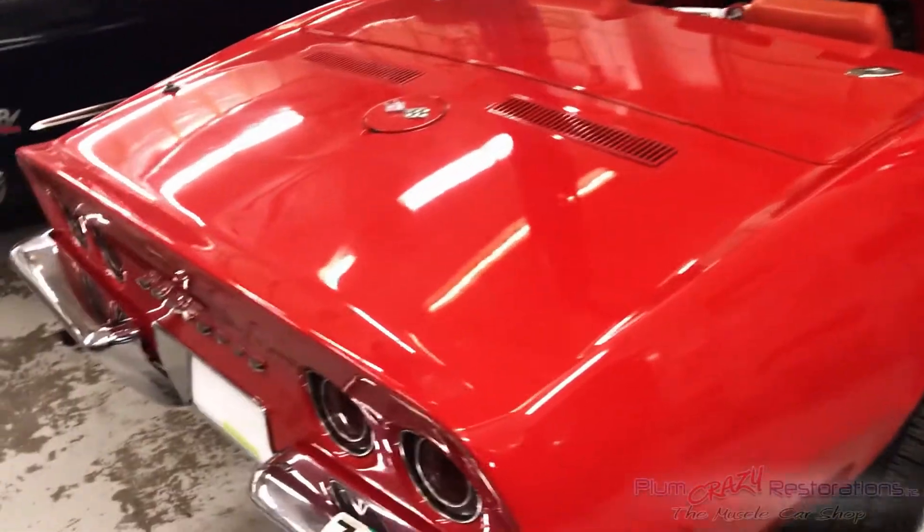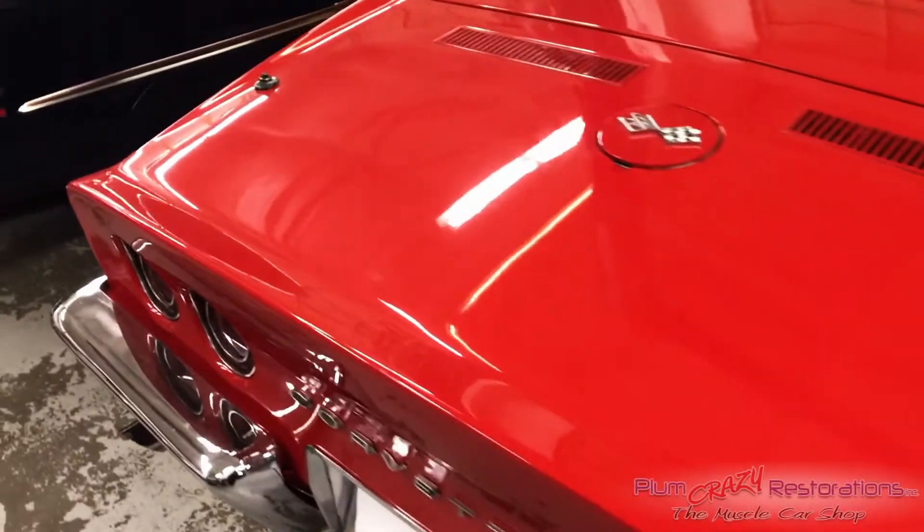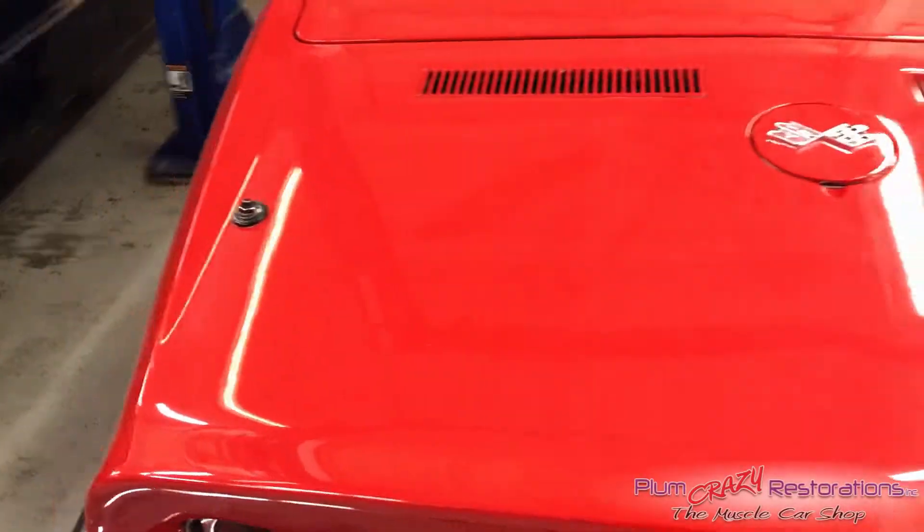Sean here at Plum Crazy Restorations. Today we're doing a vehicle hoist inspection on a 1968 Chevrolet Corvette.